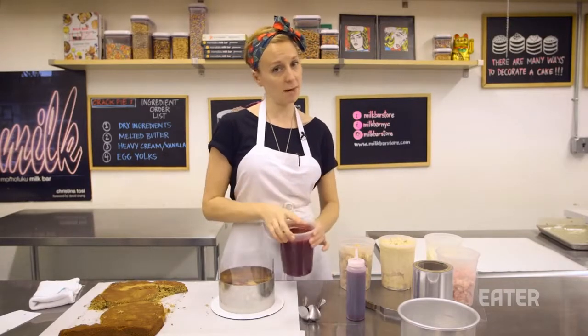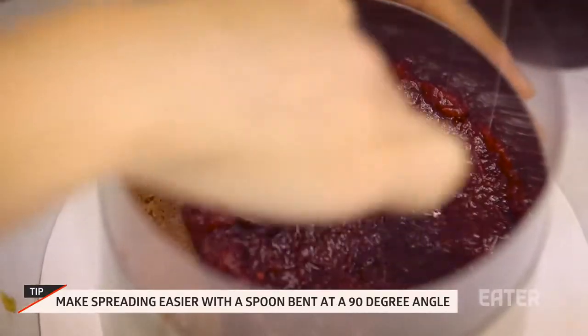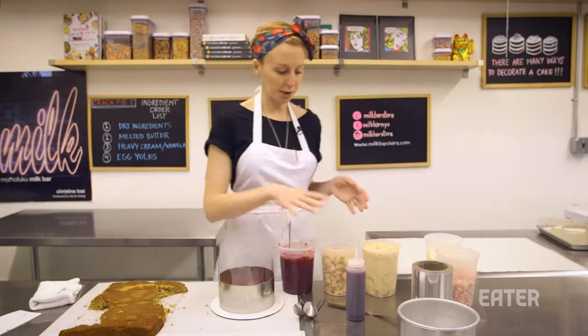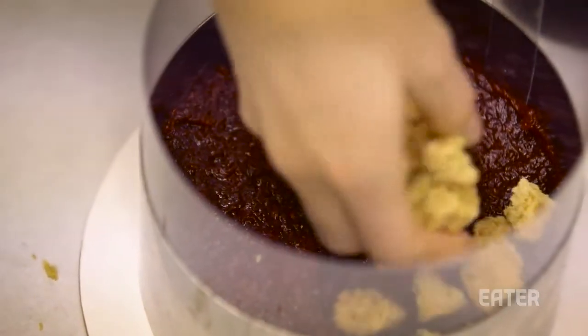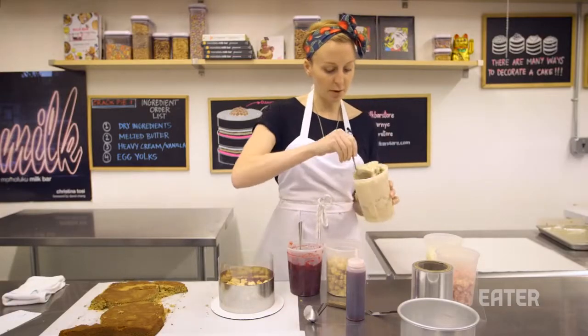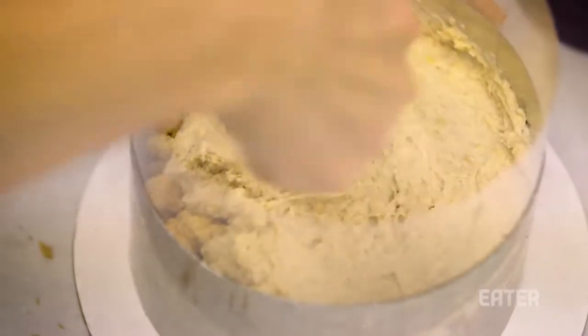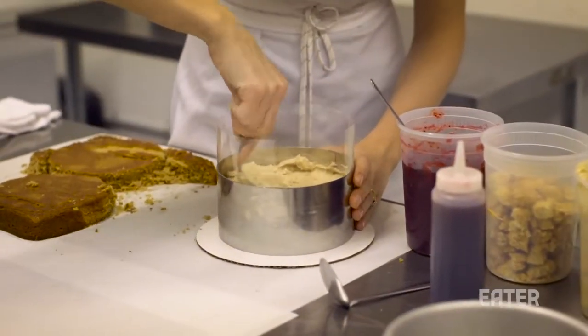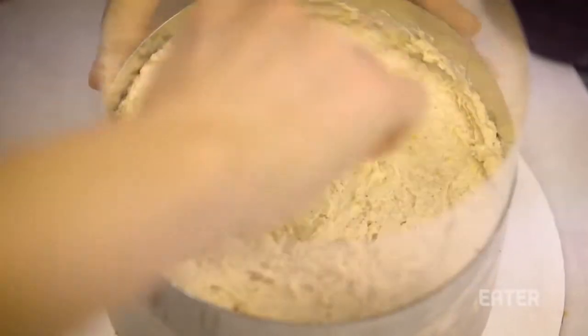We always have two spreadable fillings and one textural filling. For this cranberry gingerbread cake, our first spreadable filling is a cranberry sauce. That cranberry jam goes down, then the textural layer — pie crumbs — just meant to be a nice pop of flavor and texture unexpectedly in your layer cake. Now we're up to our next spreadable layer, which is the pie crumb frosting. It will naturally want to pull up a little bit, so I like to make figure eights with my spoon — that's what helps keep all the filling down.